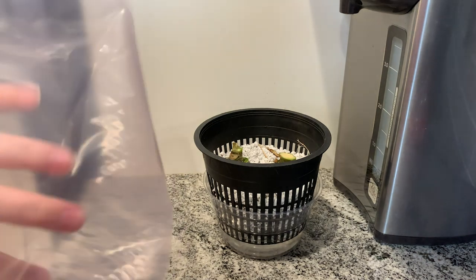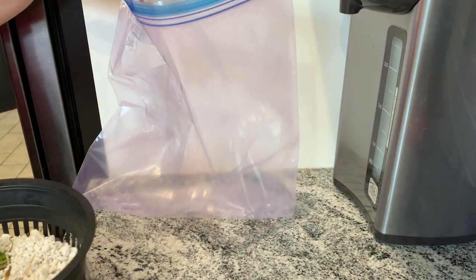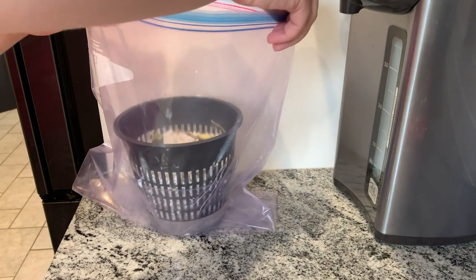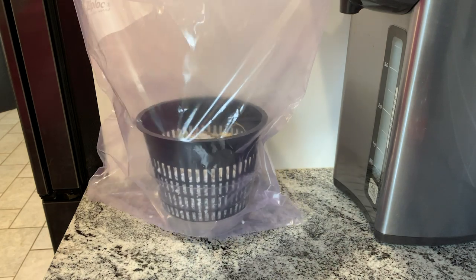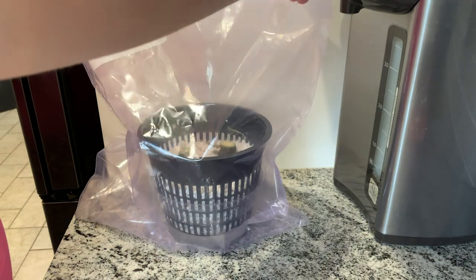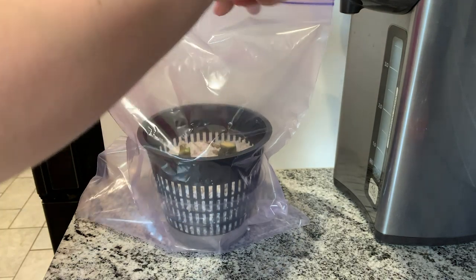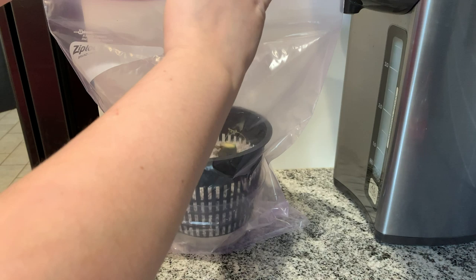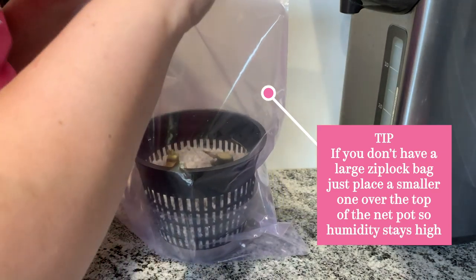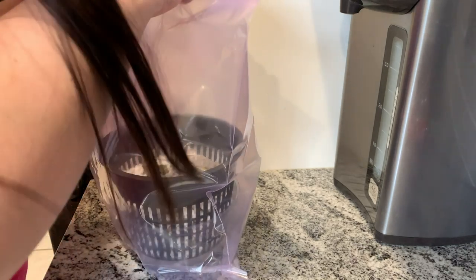The next thing I do after that is get a pretty big Ziploc bag and place the whole thing inside of it, so they get lots of humidity in there. I do reuse these Ziploc bags, but at the end of the video I'm going to be showing you an alternative method. If you want a quick, easy propagation, a Ziploc bag is a great idea. You also want to make sure you blow some air into the Ziploc bag, just to make sure there's some breathability in the bag.